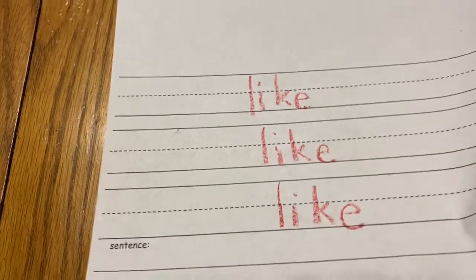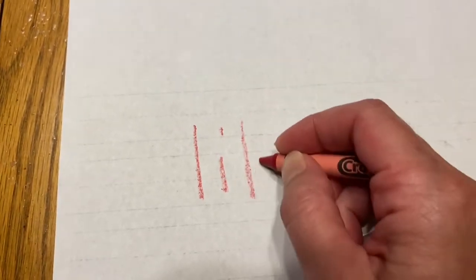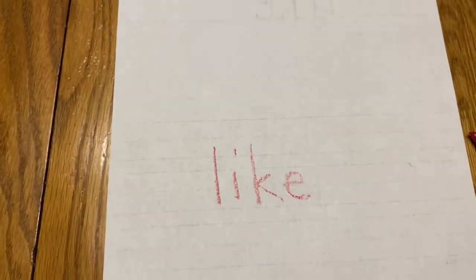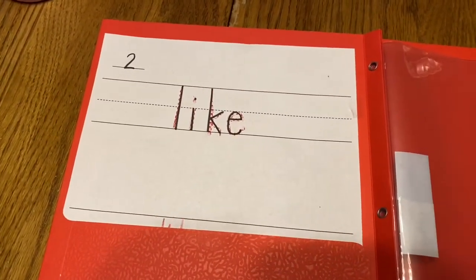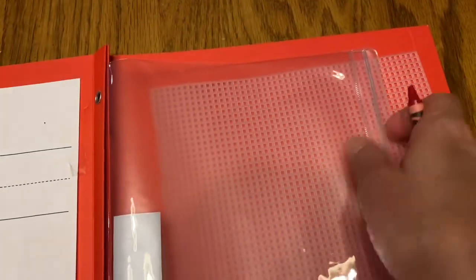Now I'm going to take my paper and turn it over and see if I can write the word from memory. L-I-K-E. Like. You can now put your paper in your red folder. It should be with your other red word paper. On the other side of the folder you can put the bumpy screen, and you can put your red crayon back.